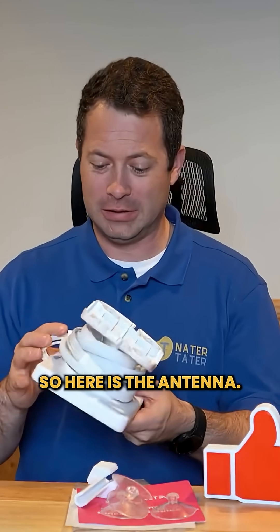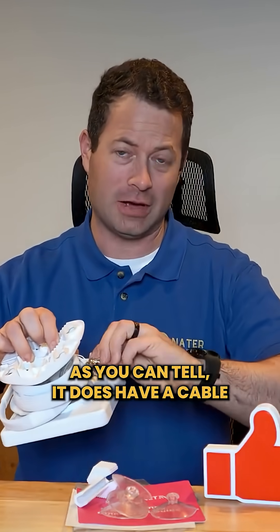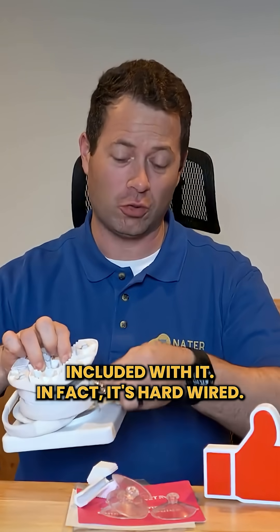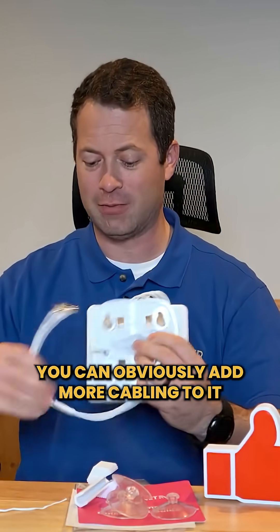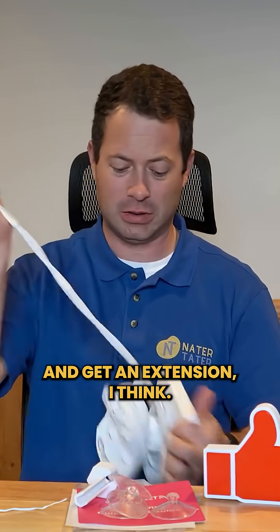Here is the antenna. It comes wrapped up with the cable around it — as you can tell, it does have a cable included. In fact, it's hardwired, so you can't take this cable away. You could obviously add more cabling if you wanted to, or you could use this SMA connector and get an extension.